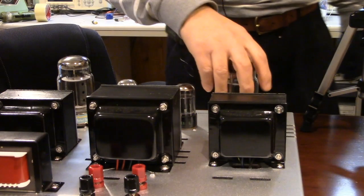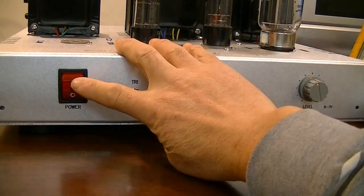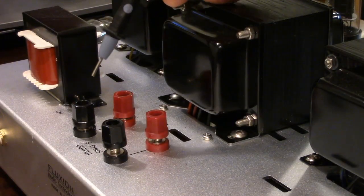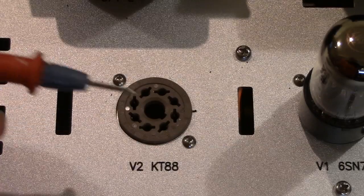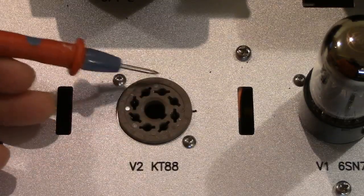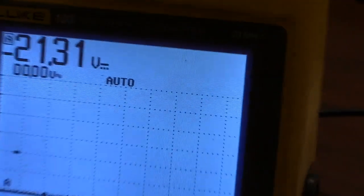Before you turn on power, pull out power tube 2 first. Then turn the power on. Connect one of the test leads to the speaker ground terminal, and connect the other test lead to pin number 5.